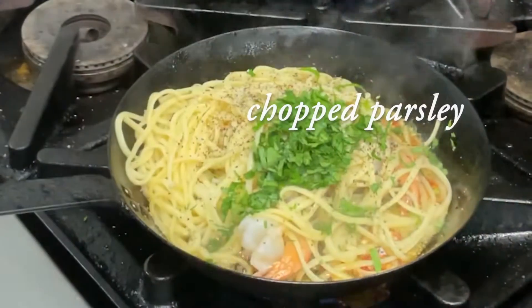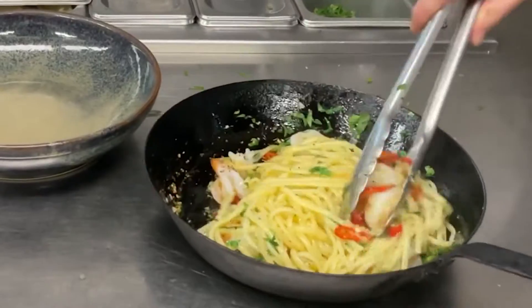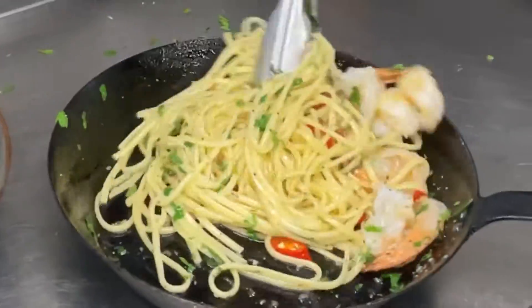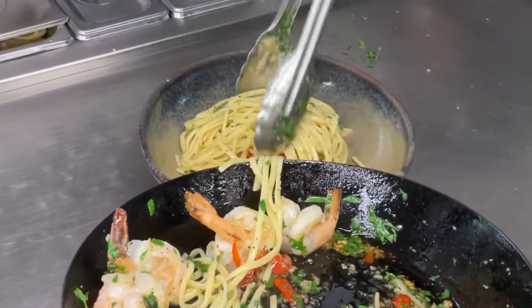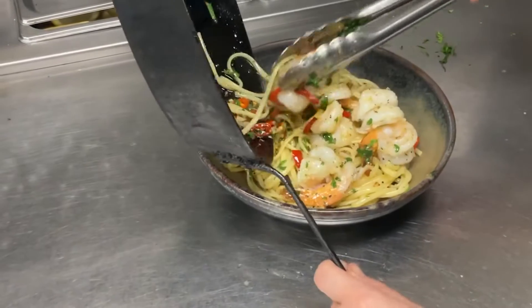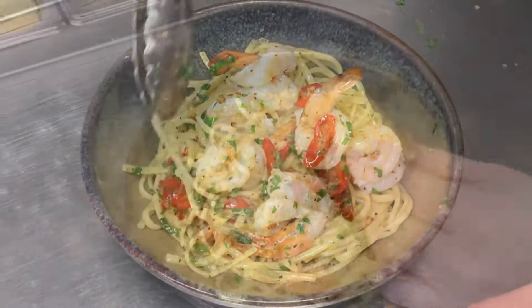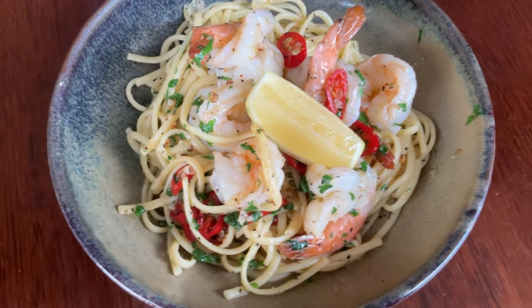Sprinkle some parsley on it to give it a nice color and flavor. And finally, stir everything properly with the prawns. It smells amazing. Look at this pasta.